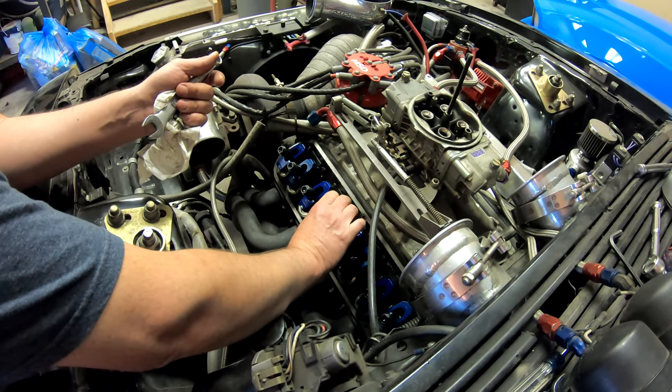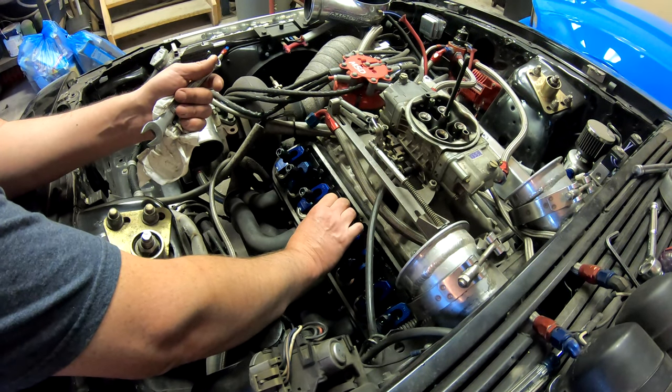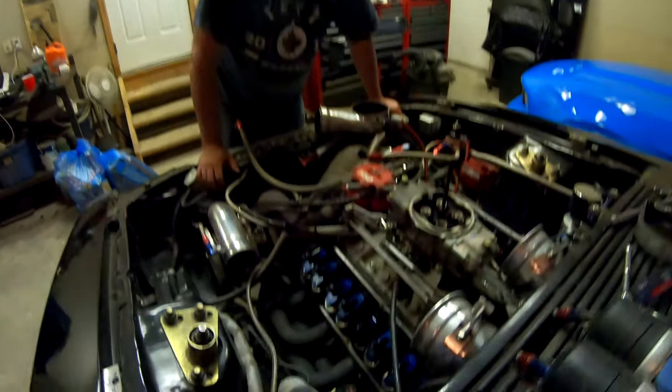I always forget: set intake when exhaust starts to open, set exhaust when intake is almost closed. I can never remember — people always say I look at every valve and I'll get messed up. It's one of those weird things. Now we have the click — good. I think we're done, let's see.